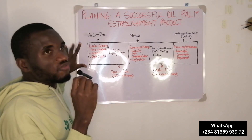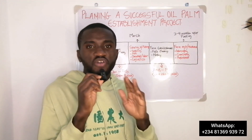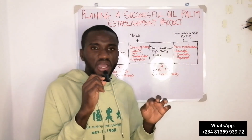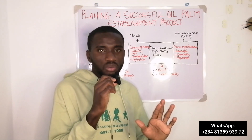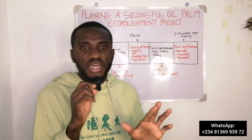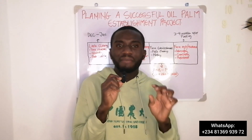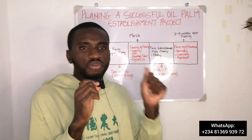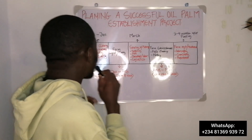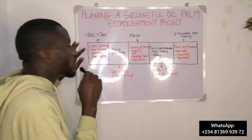For somebody who wants to establish, the issue of land acquisition, land papers, and everything must have been sorted out by now. You must have gotten all your papers, gotten all your perimeter marked, and made sure you have the original papers and entitlement to the land.